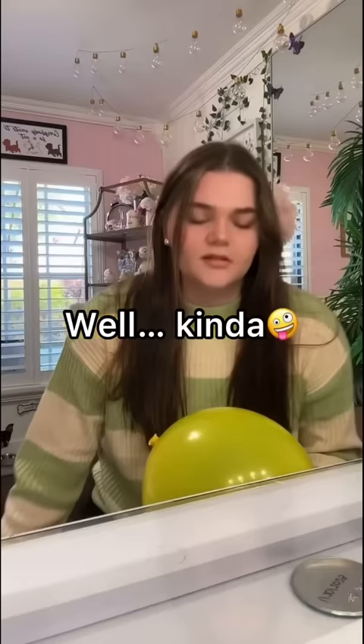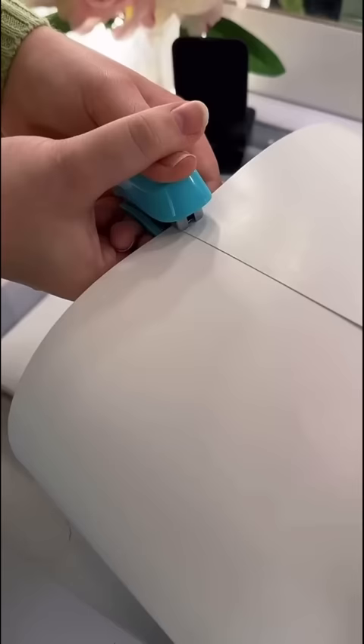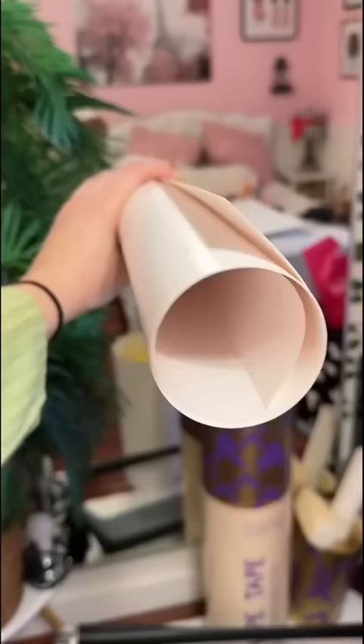So I started by blowing up all these balloons, and I put money in there for good luck. I got this big poster paper and then stapled it, and that's going to be like the base of the blush. I stuffed the balloons in there for support.